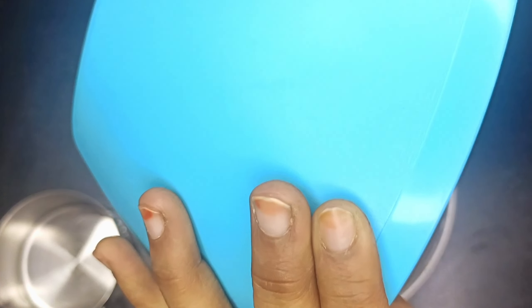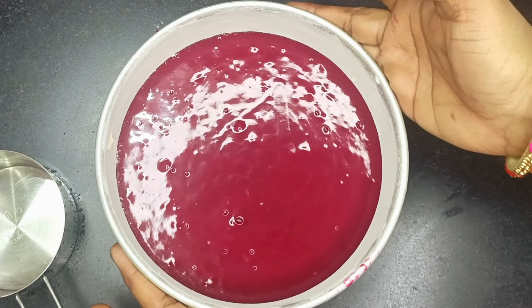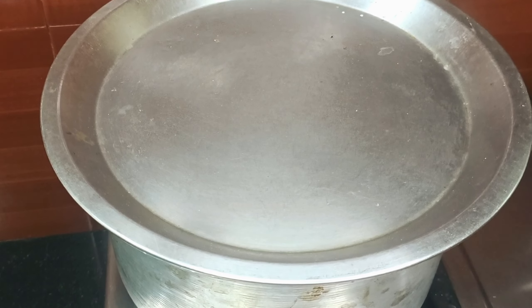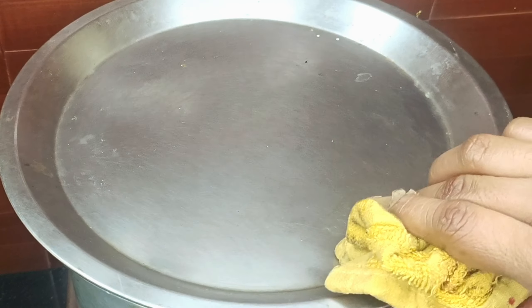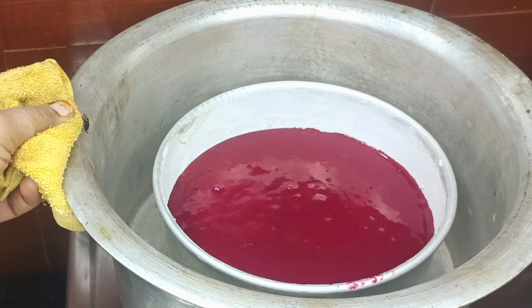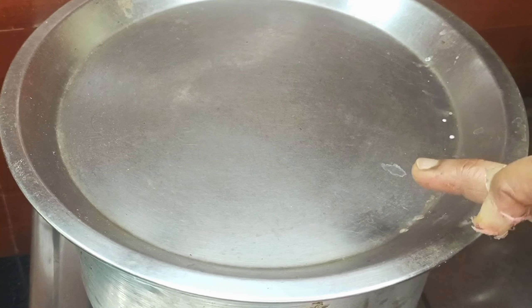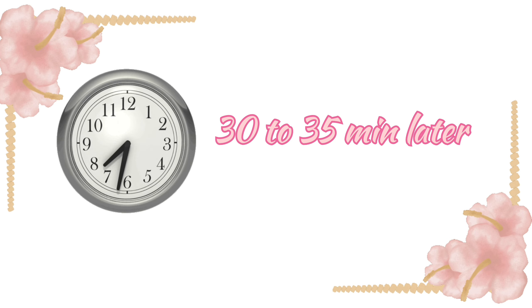When you put the batter in the cake tin, you will need to tap-tap to release air bubbles. The air bubble will release for 5 minutes. We had to preheat the lid for 5 minutes, then we have kept the cake tin inside. After that, we have to bake it for 30 to 35 minutes.